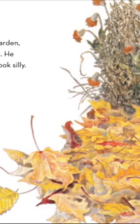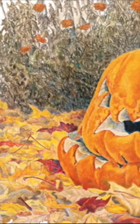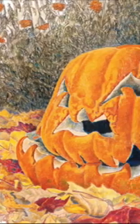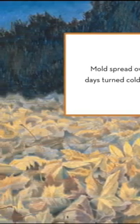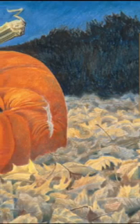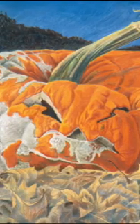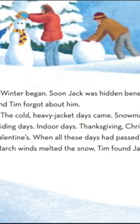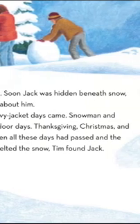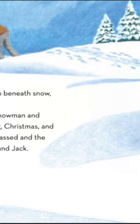Every time Jack was different. He became wrinkled and his fierce smile began to look silly. Mold spread over Jack's bright orange skin and as the days turned colder, Jack grew flatter. Winter began. Soon Jack was hidden beneath snow and Tim forgot all about him. The cold, heavy jacket days came.